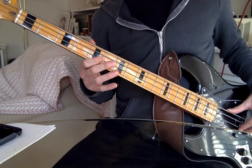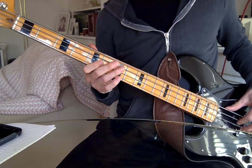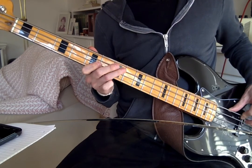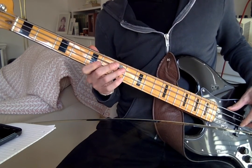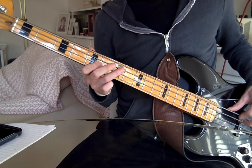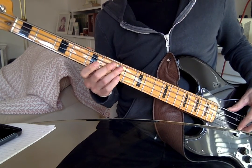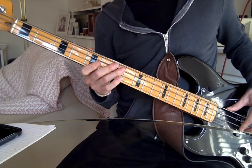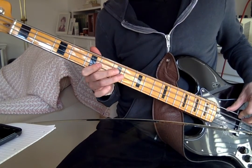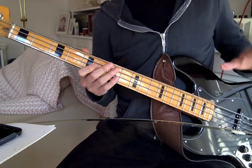We've got five, seven, and zero. That open A string happens so quickly — I'm doing a pull-off: fifth fret on the D string, then seventh fret on the A string, then I pull off from that seventh fret to the open A string. Rather than trying to pick it all, I find it easier to do a pull-off. If you do want to pick it all, go ahead and pluck it with your fingers.